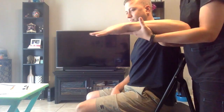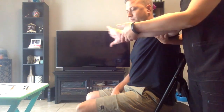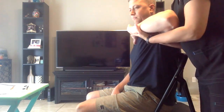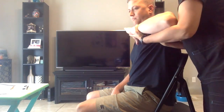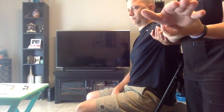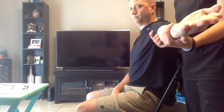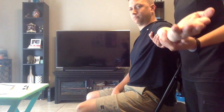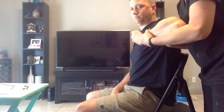Bring it back out. What I want you to do is touch the back of your palm to your shoulder. I'm going to apply some resistance. I want you to hold it there. Don't let me move you. Let's bring it back out. Now what I want you to do is touch the forward part of this part of your palm to your shoulder. I want you to hold it there. Don't let me move you.